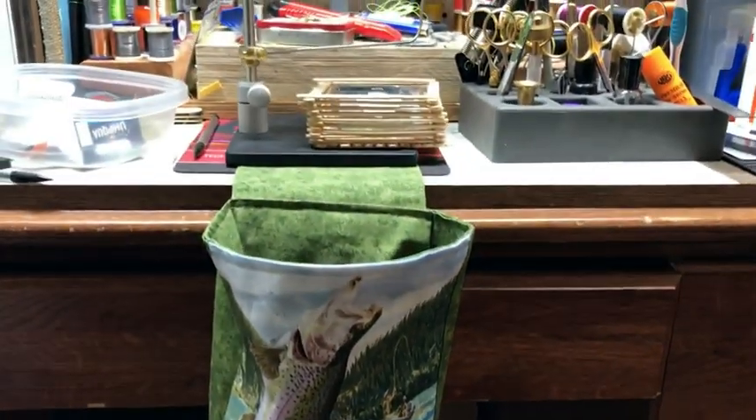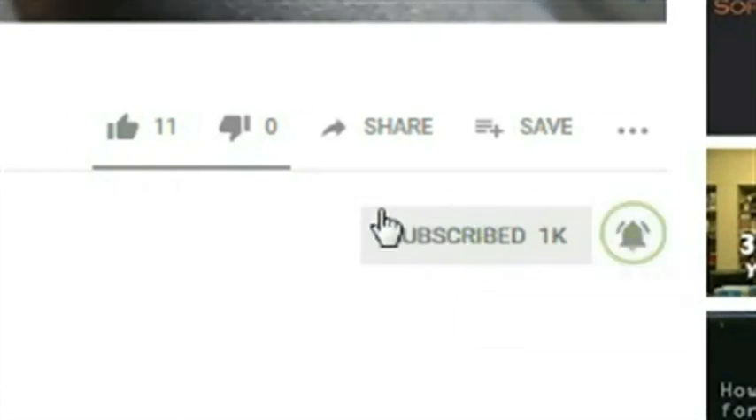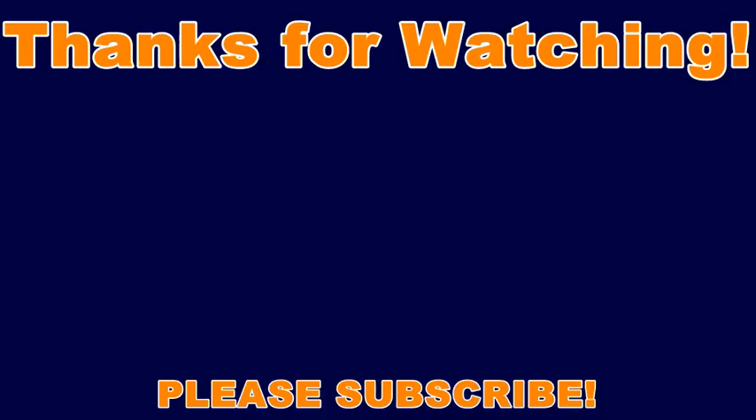If you like this fly shop haul and want to see more, please remember to subscribe and hit the bell so you can stay up to date with my channel. If you've happened to purchase this product, please let me know in the comments what you think.